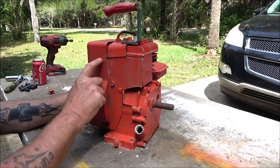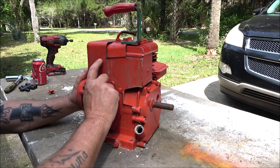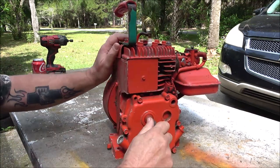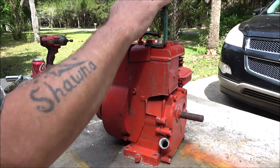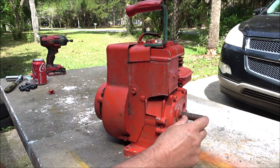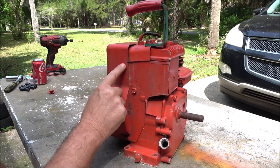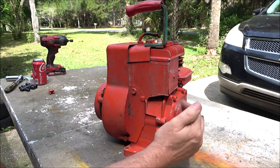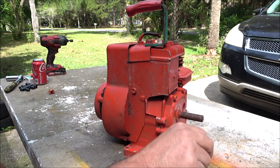You can tell on these Briggs & Strattons. There's a model, type, and code number on these engines. If you look at the code number for your date code, the first two numbers are the year — this is 1989. Now these older engines like this didn't have a shut off on them. So if you were using it for a pump or a generator or something like that, and it ran a long time, these things did burn a little oil. And if you didn't check the oil every time you put gas in it, you're going to run out of oil and it's going to blow up because they didn't have a low oil shut off on them.